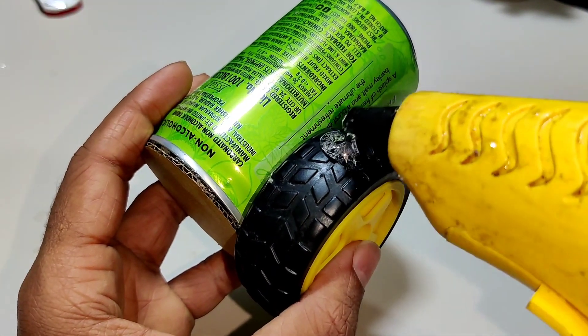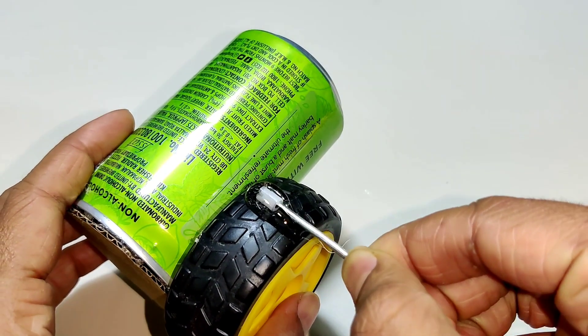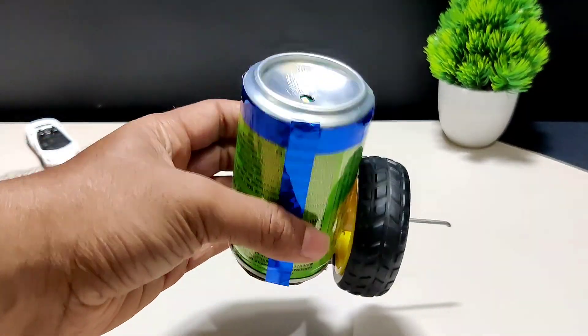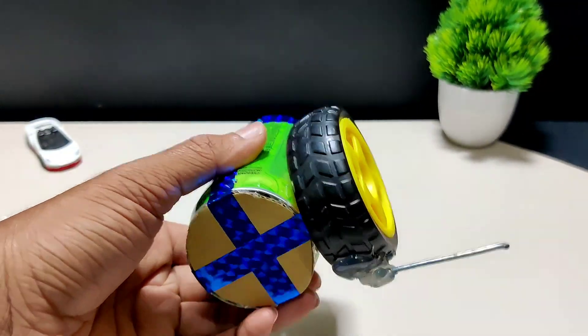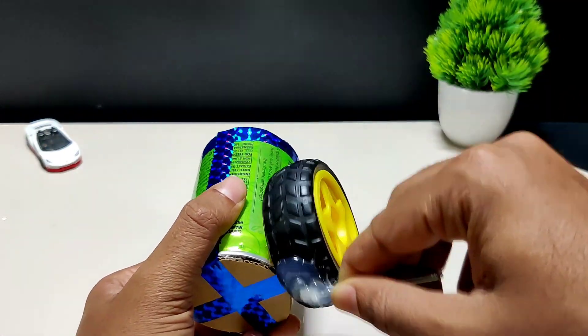Place the metal pin on it. Now our project is ready to use. To work our project,